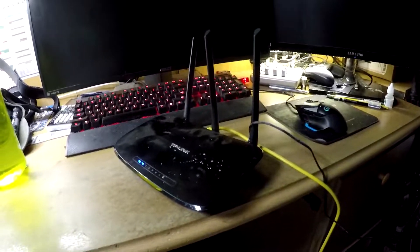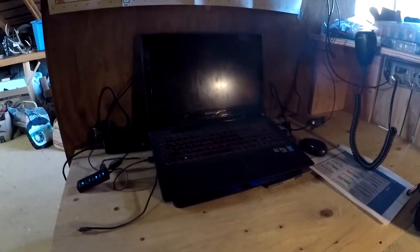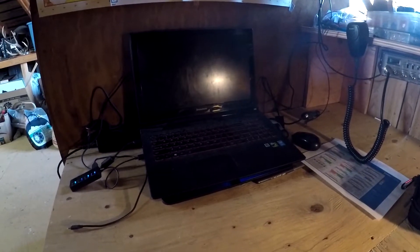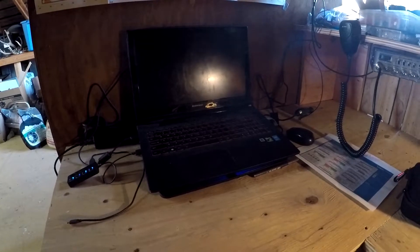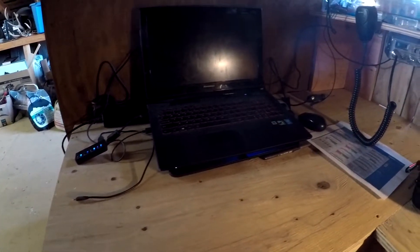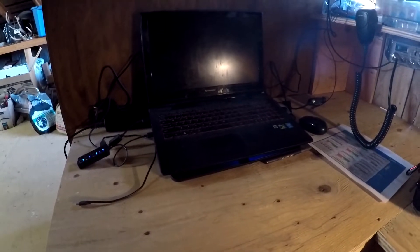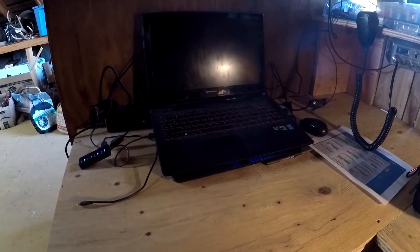It actually only took a couple minutes and now I have internet over there on my laptop, so that actually went pretty well. Now I got to go set it up in the shop. Out here in the shop, I now got the router set up in this cabinet and it seems to be working. It's not very great internet speed, but we got internet. That's gonna be a later problem to optimize. This is where my laptop is gonna sit at my desk - I already got it all wired up with my speakers and power supply, and I just need to hook in the inverter to charge it off the solar system when that gets installed.